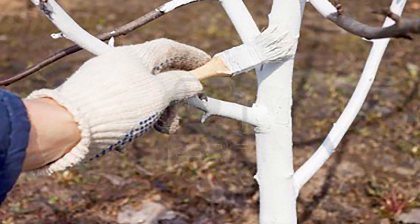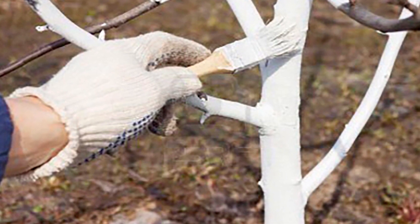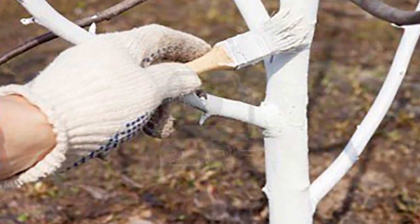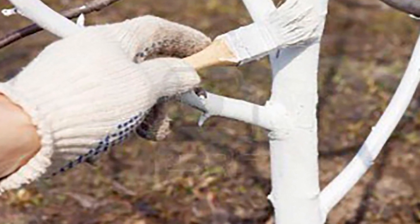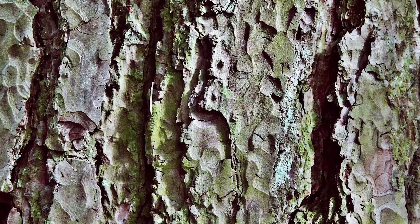Why do trees get painted? As soon as the first snow melts, the trees begin to be limed. For our cities and villages, this is a kind of tradition carried out from year to year. But why paint them? As it turned out, not every adult can answer this question, not to mention the young guys.